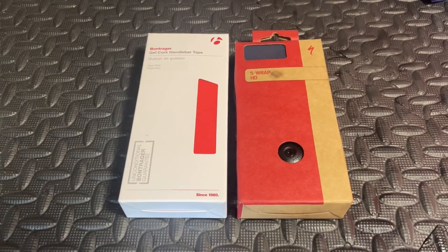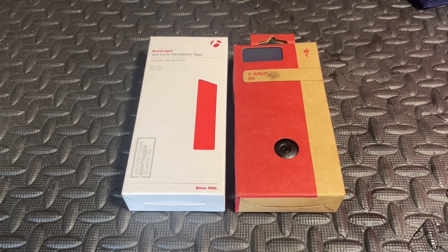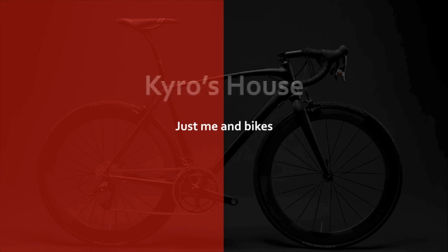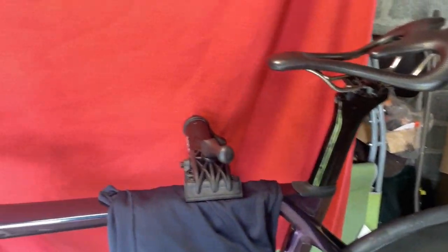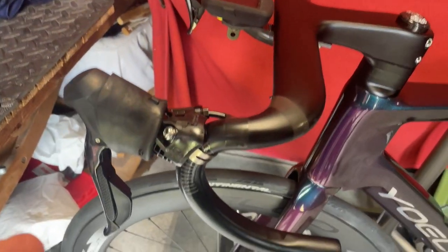Hi everyone, welcome to CarousHouse. Today we're going to be wrapping the handlebars of the R12. The R12 is finished, now we're just going to be wrapping the bars.